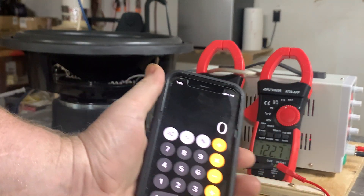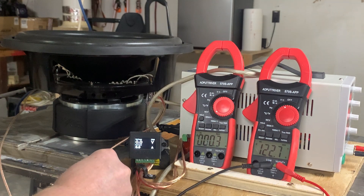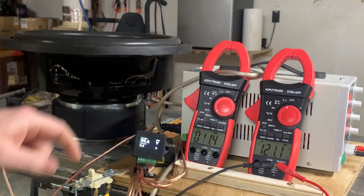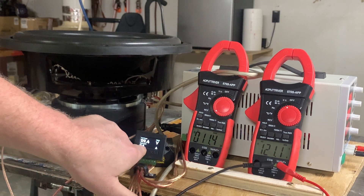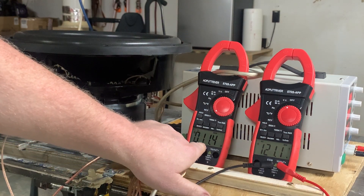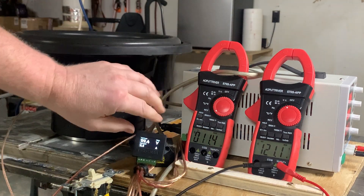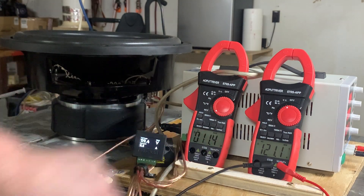I've got my calculator handy. So from the Base Head Garage wattmeter on the current side, we have 11.5 amps of current, and here we have 11.4 amps of current. The current measurements are pretty much the same on these two.